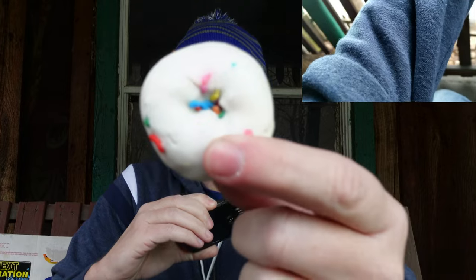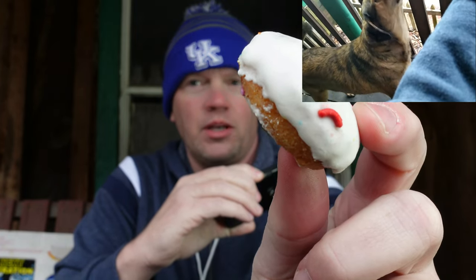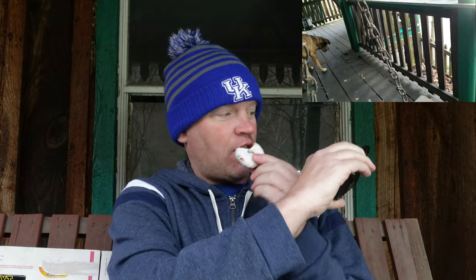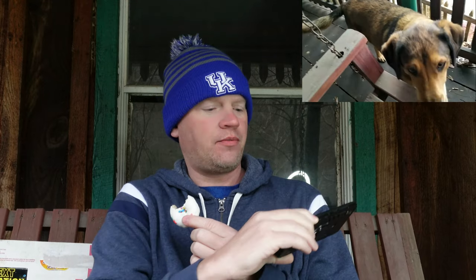It's not my birthday but it sure feels like it with Little Debbie birthday donuts! Alrighty people, let's get right to it. Here comes Archie — here we go people, here's what they look like. Archie, you excited? Here we go.